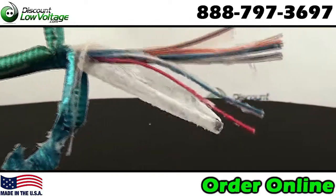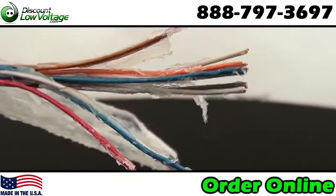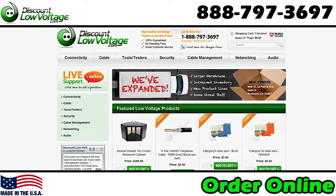It's 24 gauge, also available in 22 gauge, and other pair counts are also available. You can order this cable online per foot at DiscountLowVoltage.com. Thank you so much.